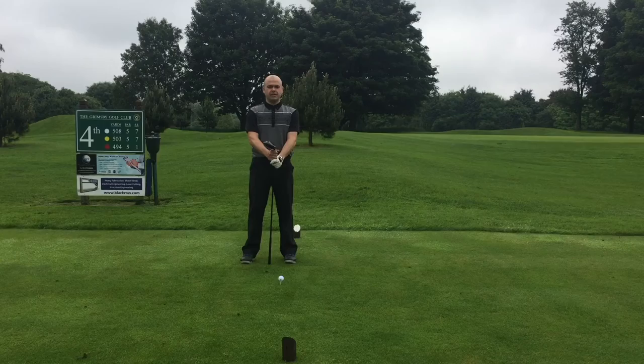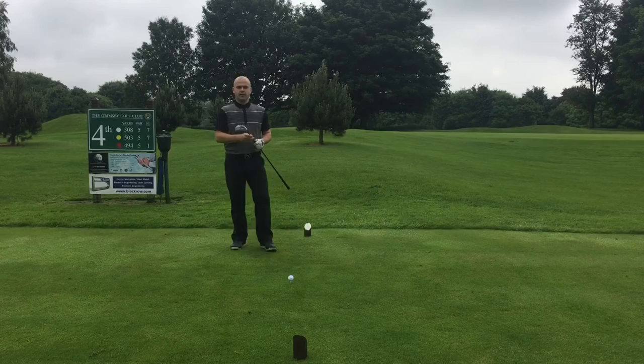Hi, I'm Simon Jowett, head professional here at Grimsby Golf Club. We're here today on our fourth hole to show you how to drive the ball into the wind.